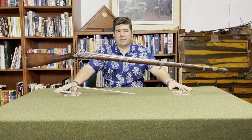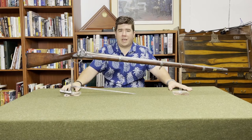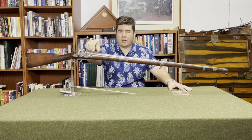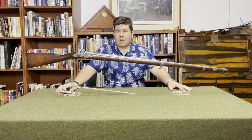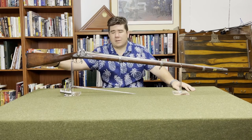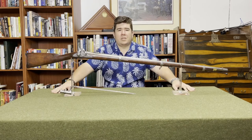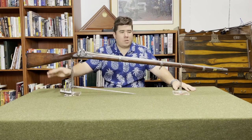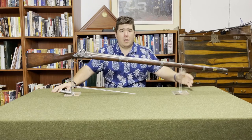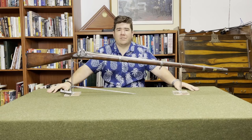There were five variants of the Model 1855. The type one had a long-range ladder sight, which they produced until 1858 when they replaced it with a simple leaf sight combination — leaves for 100, 300, and 500 yards. The type three kept the leaf sight and changed the nose cap from brass to iron. Following that, they also put a patch box on the buttstock. The type four was produced only at Harpers Ferry in 1859 — they used a brass cap because they had enough on hand and didn't change over to iron until supply was exhausted. Then there was the type five: patch box, leaf sight, and iron cap, made from 1859 to 1861.